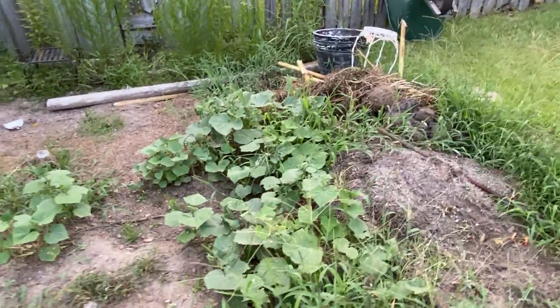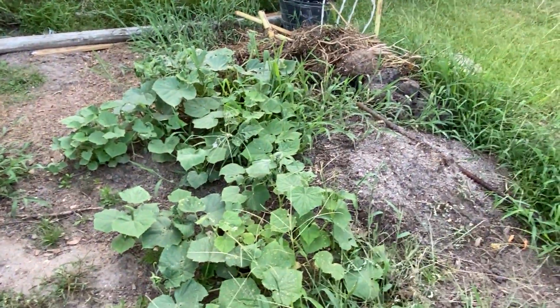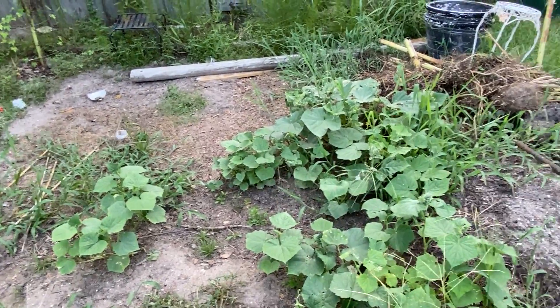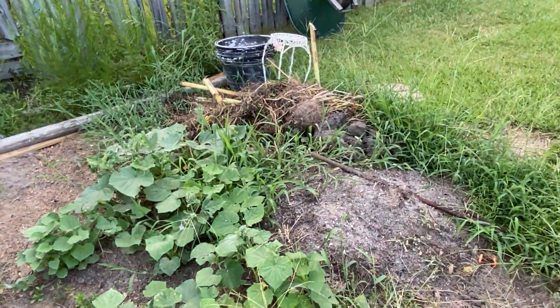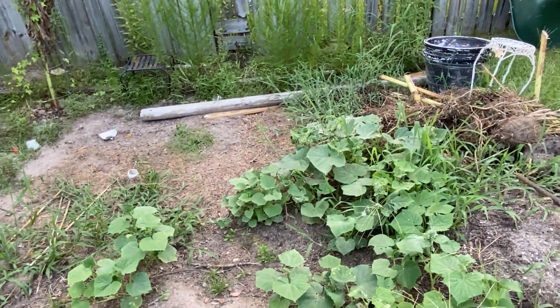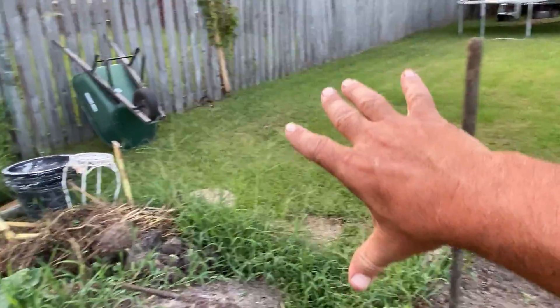Over here I still got the cucumbers growing. I don't think they're going to make it, but they could. Those are the ones that just popped up by themselves. They're going to do what they're going to do. It's going to be the junk area, and I'm just going to smooth it on down and probably make it back to grass.